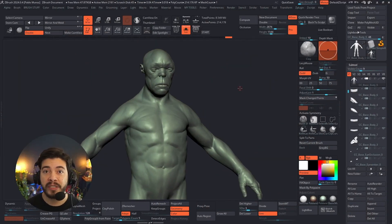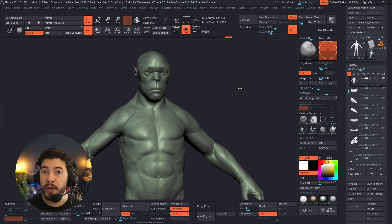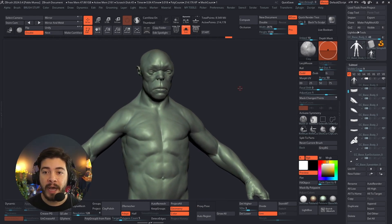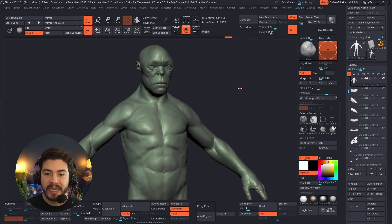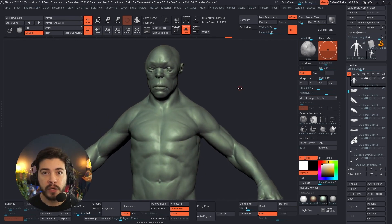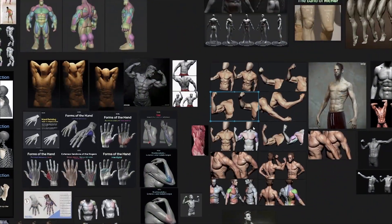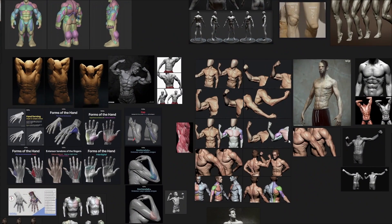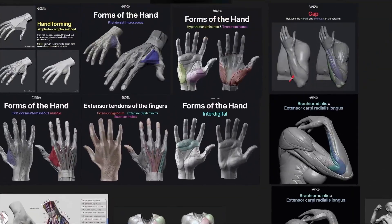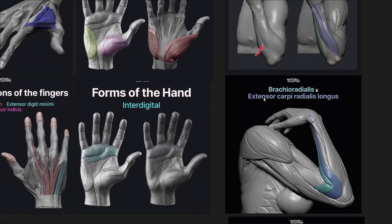All right, so here we are in ZBrush, and this is pretty much the software that I use to sculpt my characters and create my 3D objects and my 3D concepts. In this case, I'm working on this guy that I'm just trying to exaggerate the anatomy and create something a bit more stylized, but I still use references of real anatomy to create the volumes and that sort of thing.